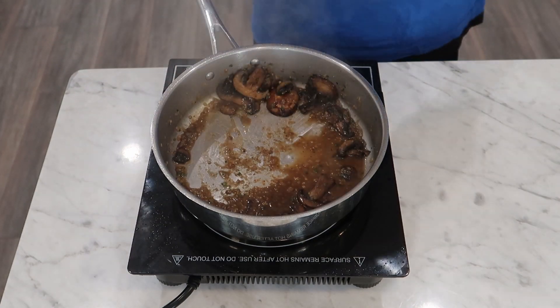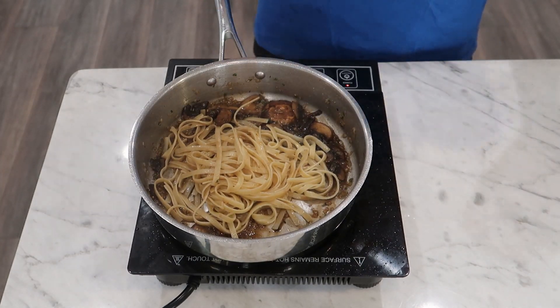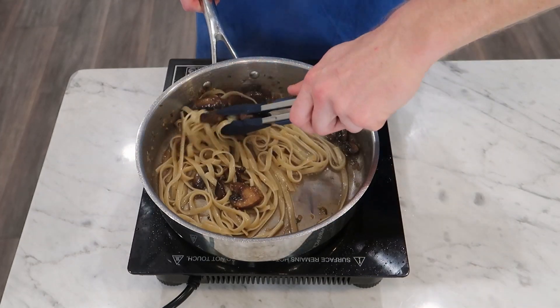Regardless, I'm going to remove the chicken for a minute so that I can add in three ounces or about 85 grams of boiled pasta. I'm using fettuccine in this case, and I also reserved a bit of the pasta water to help emulsify the sauce if needed — which in my case it was, so I'm adding that in and tossing everything together until it's nice and cohesive.